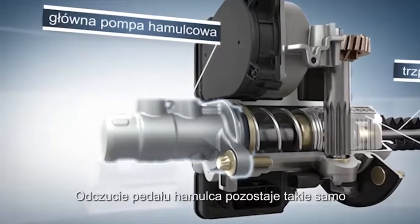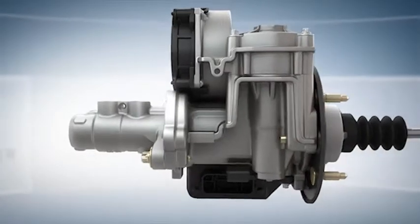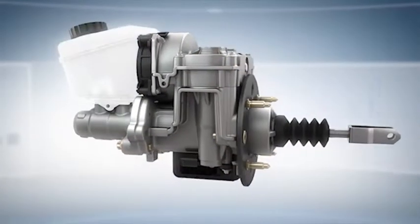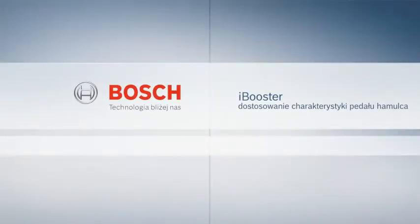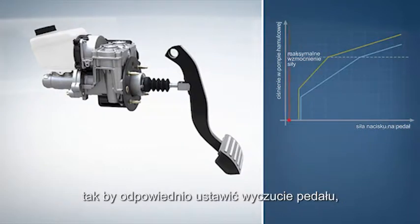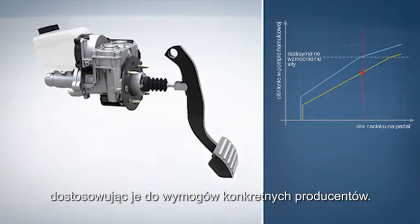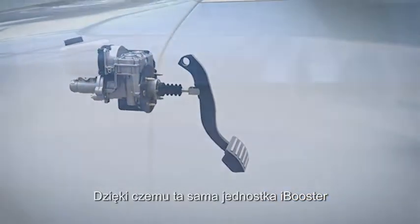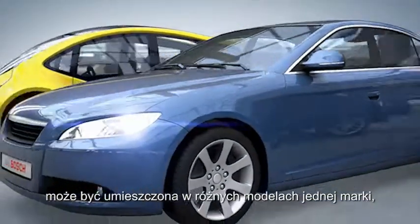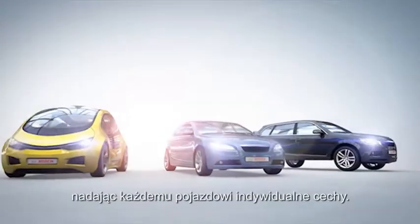As with vacuum-based braking systems, the pedal feel remains the same. The iBooster software can be configured to customize pedal feel, adapting it to suit the brand-specific requirements of the vehicle manufacturer. Thus, the same iBooster unit type can be deployed in various models within a single vehicle platform, giving each its own individual characteristics.